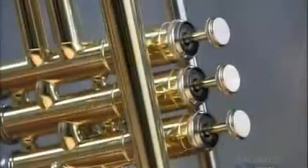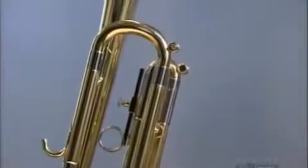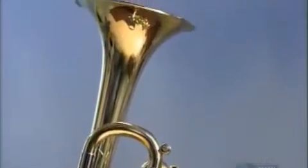A trumpet is made up of a meter and a half of tubing. Three valves allow air to flow through additional tubing to alter the trumpet's pitch.